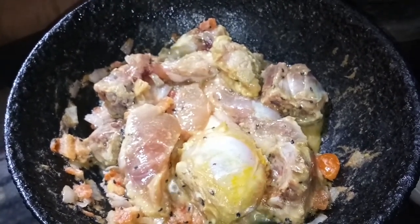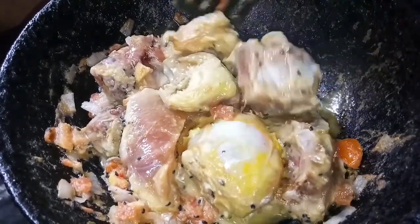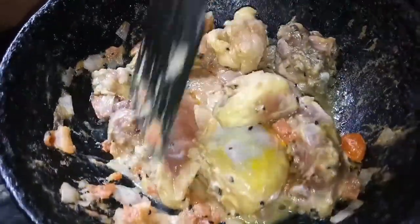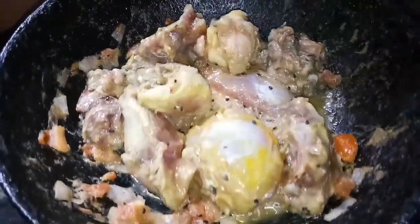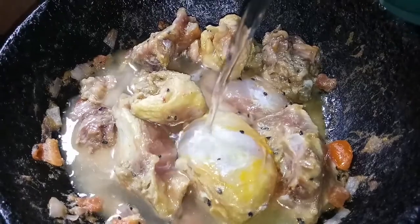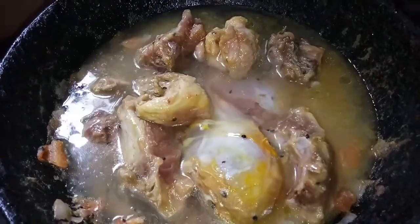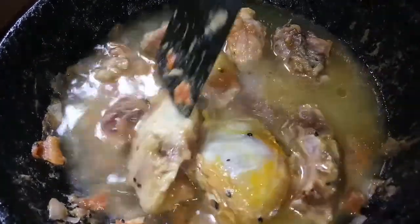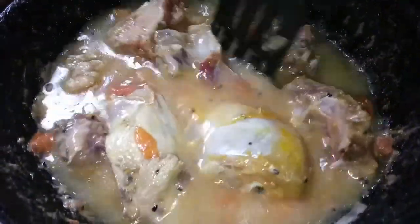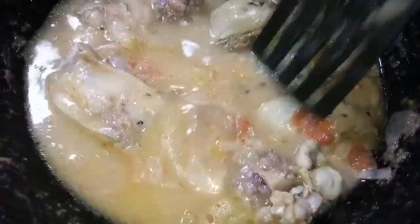I have kept this on a low flame for about 3 to 4 minutes. We are now going to add water to it — around 1 and a half cups of water. Let us give it a quick mix. Once it is mixed well, I am going to cover it again and let the chicken pieces cook.